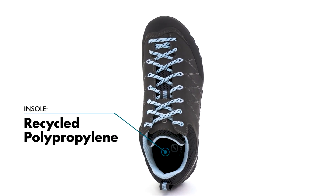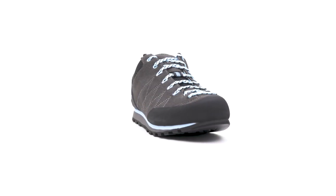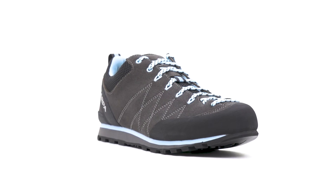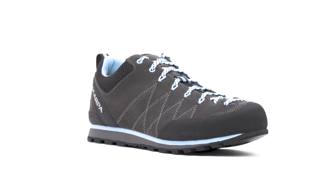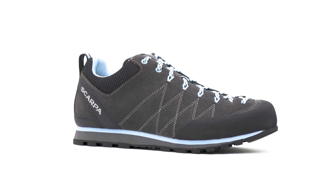The Italian-designed Scarpa Women's Crux offers the ideal balance between weight, durability, and versatility. It's the perfect do-it-all approach shoe for those looking to keep their feet planted on technical scrambles and low fifth class terrain.